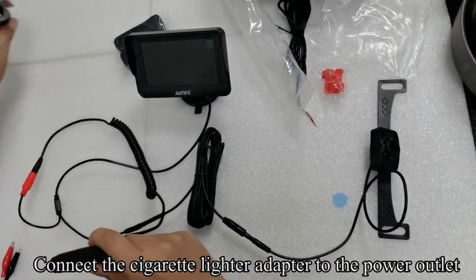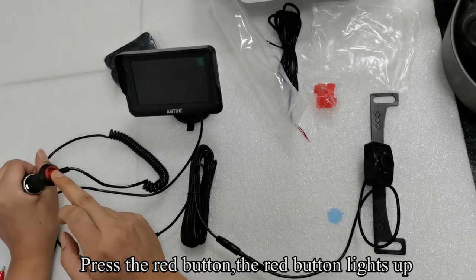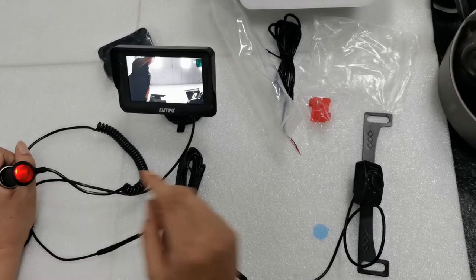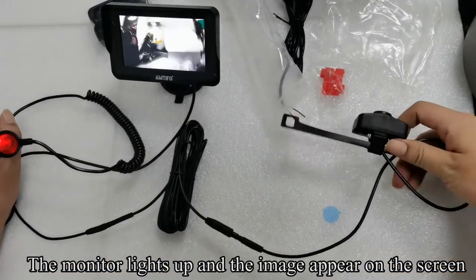Connect the cigarette lighter adapter to the power outlet and press the red button. The red button lights up. The monitor lights up and the image appears on the screen.